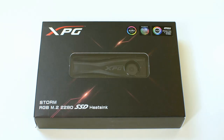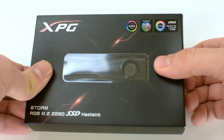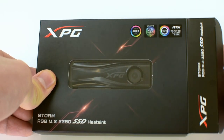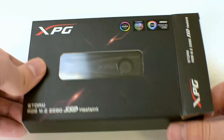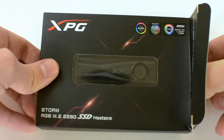Hey there everyone, today we're looking at the Adata XPG-Storm heatsink. It is meant to be used with M.2 2280 SSD devices and apart from being a heatsink it also carries RGB lighting, which can be controlled via the software of most major motherboard manufacturers.